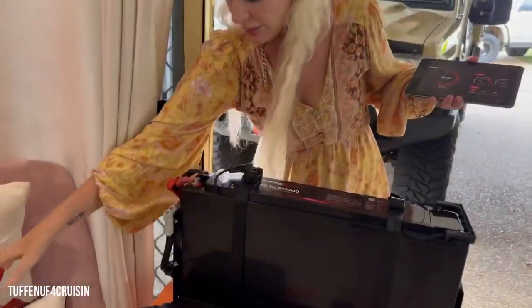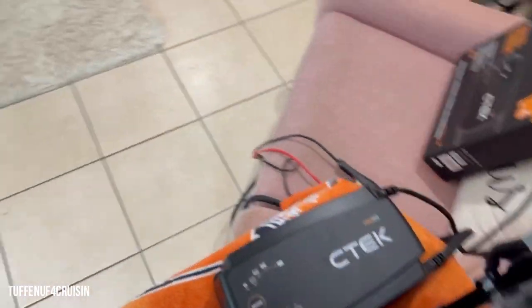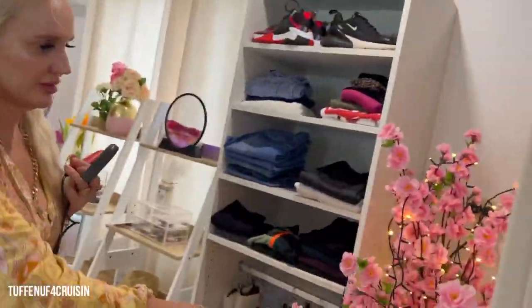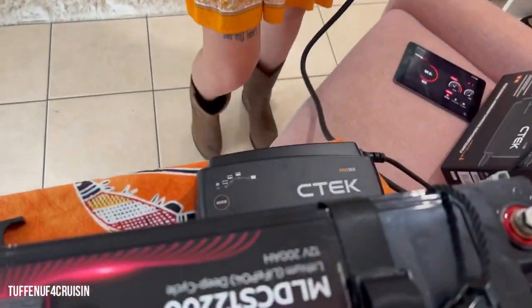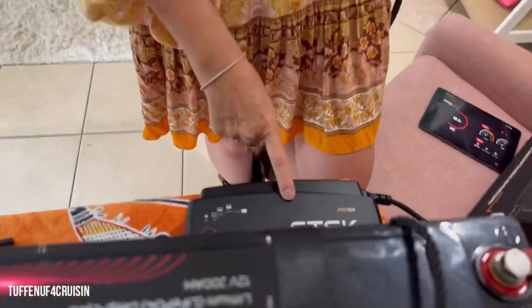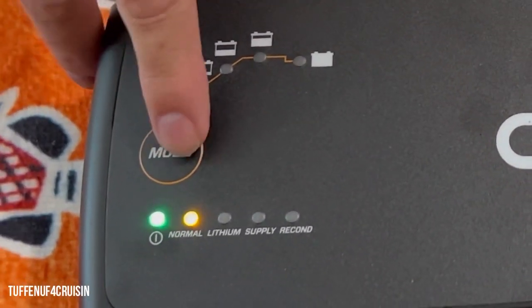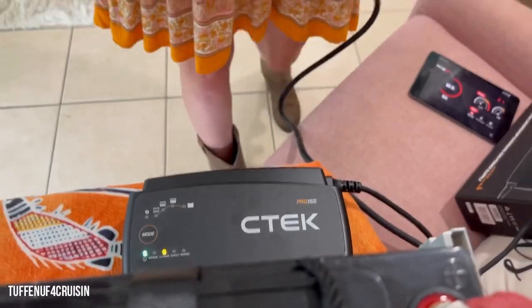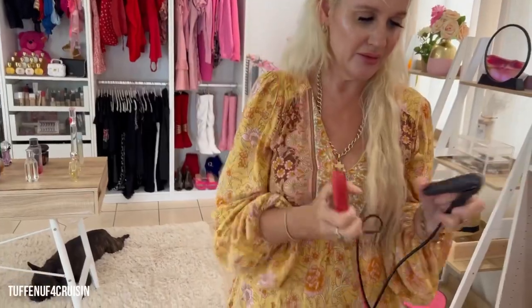Basically we have our box over here. First up, we've literally plugged in the C-TEC Pro 15S to the power point inside in my Sherry's garage. Now we're going to come down to the actual kit itself and flick the mode over from normal to lithium. Then we're going to take our corresponding color cables — negative to positive — and apply it to the lithium battery.